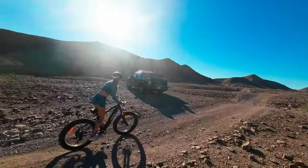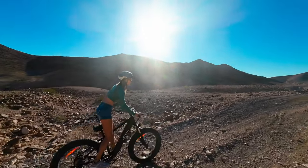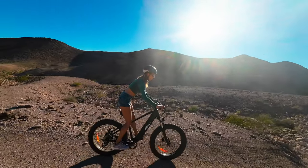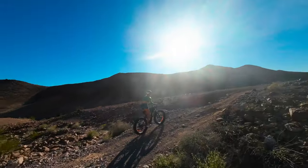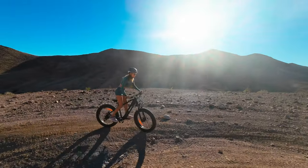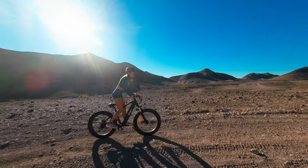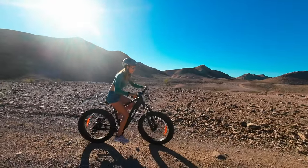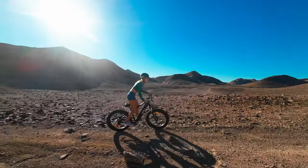Some of the bigger obstacles like rocks, boulders, and whoops can make me a little nervous, but I like using the throttle over them — it feels like riding a motorcycle with a clutch, giving me better control of speed so I can bounce better. I actually prefer throttle-only for a lot of this. I've also had a bad habit of hitting the pedals on rocks when trying to pedal, so I love the throttle-only feature. It's just so nimble for being a fat-tire bike.